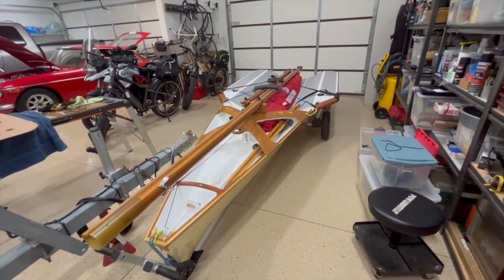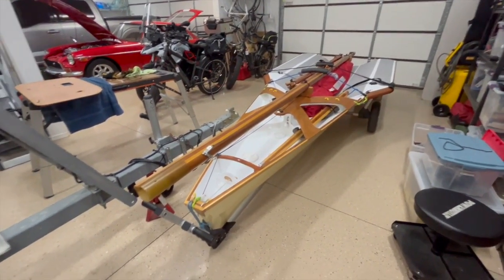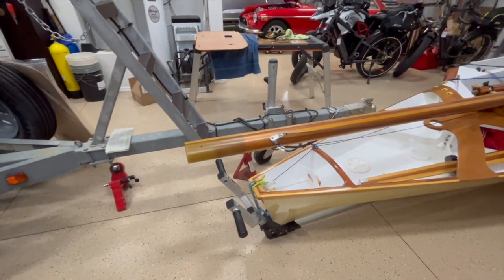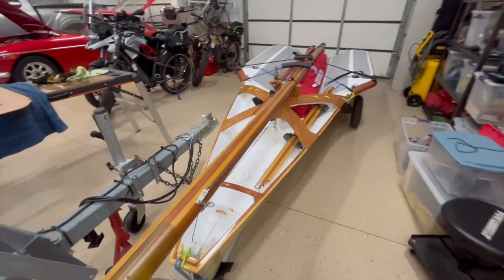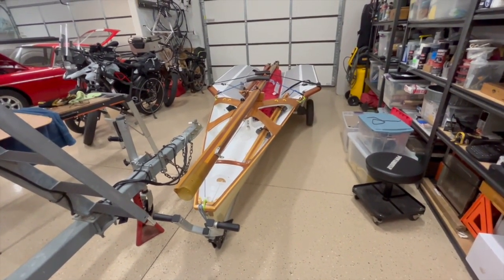The boat can be sailed with a trapeze, although I don't have that set up. It also has a bowsprit, spinnaker pole, and spinnaker — the bowsprit is sitting on one of my shelves — but I don't think I'm going to be messing around with that anytime soon. Really the first step is just to get this guy in the water and see how it does by itself.